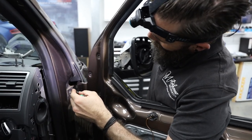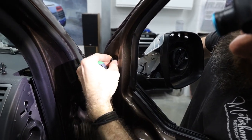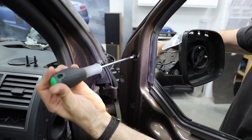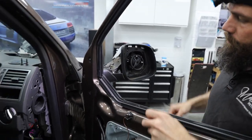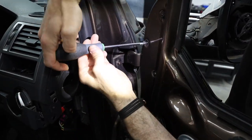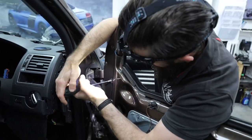Step 22: Richard is going to put the three T30 bolts back in. Don't do one up on its own — put all three in first so you can make sure they're all lined up. Just be careful, make sure all three are on, lined up, and then tighten them up.